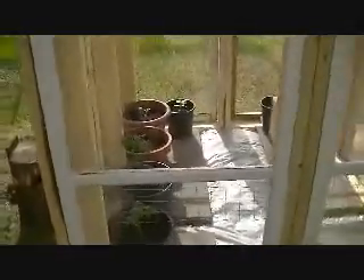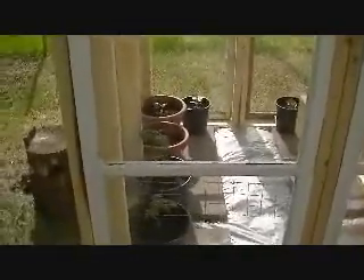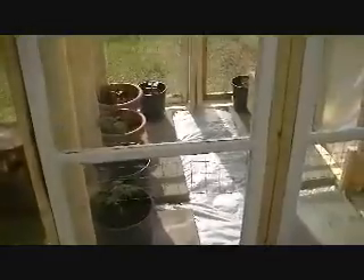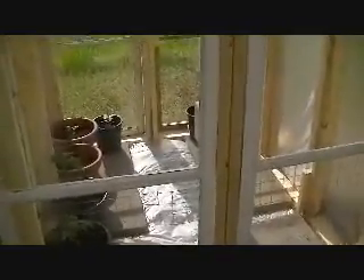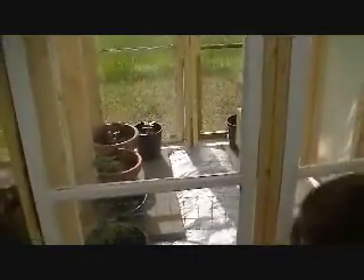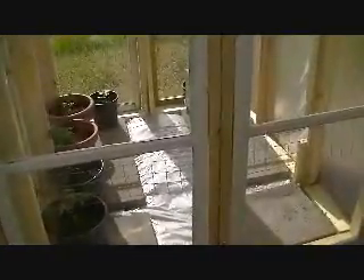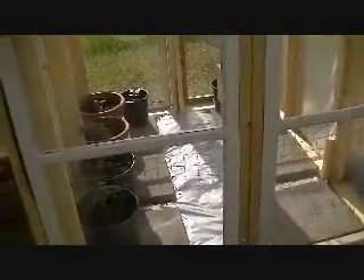But all in all, it seems to be working out pretty good. The garden expert who was here earlier approved of it and said it was probably going to work out really well. I asked her about the gap and she said no worries — all that'll do is keep it from getting too humid, which prevents rot. That's what we want. We don't want our tomatoes and cucumbers to rot.